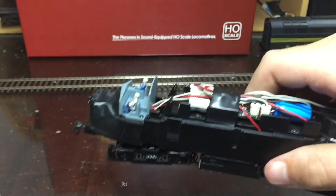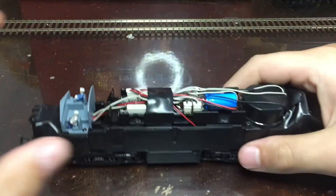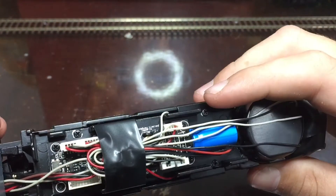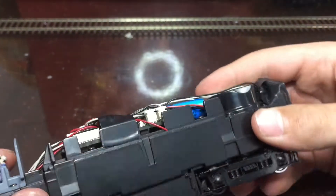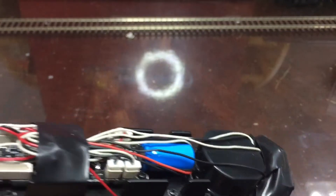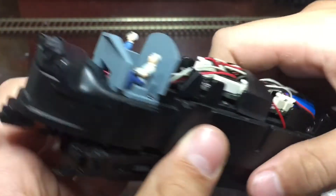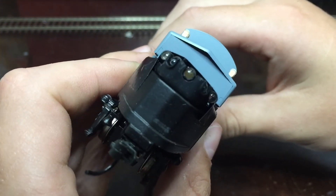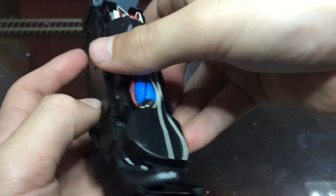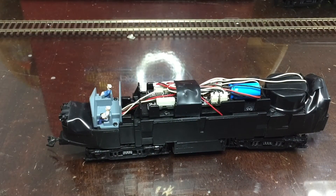Now we can look at the engine itself. You can see the speaker in the back, the wiring, and the metal brick that a diesel is. There are five lights up front and three in the back. And that's it for the inside of the Paragon 2 Sharknose.